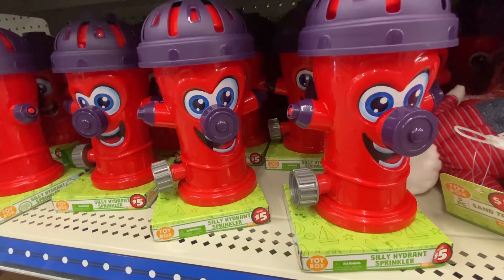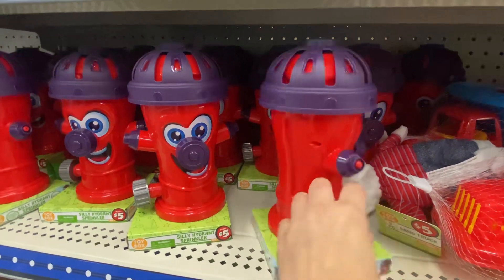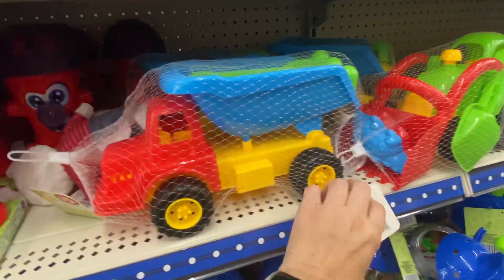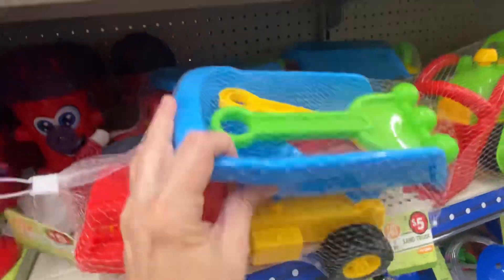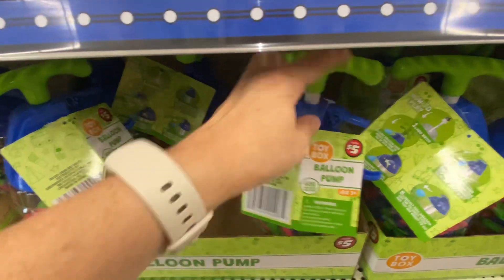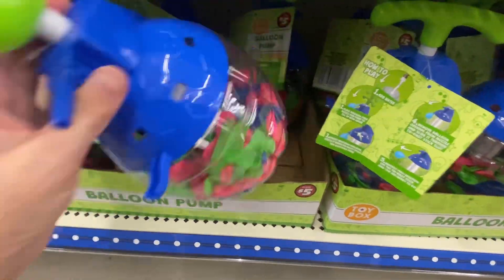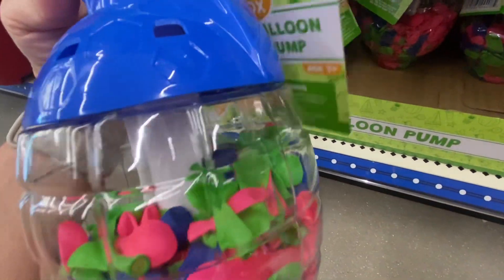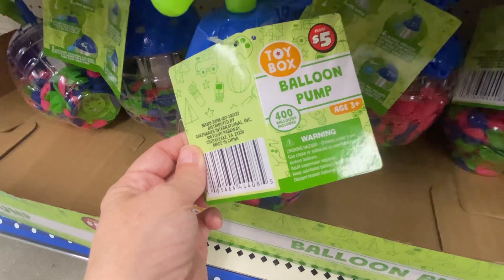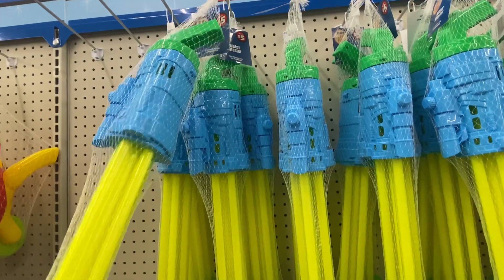We've got some five-dollar little fire hydrant sprinklers. And what is this — a sand truck with some little toys, for five dollars. We got a balloon pump for five dollars — it says it comes with four hundred balloons. And here are some water blasters for five dollars.